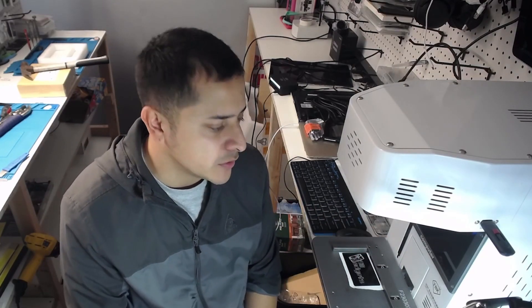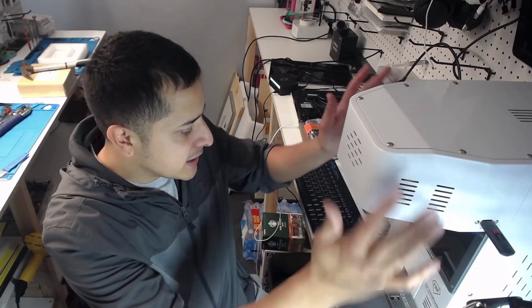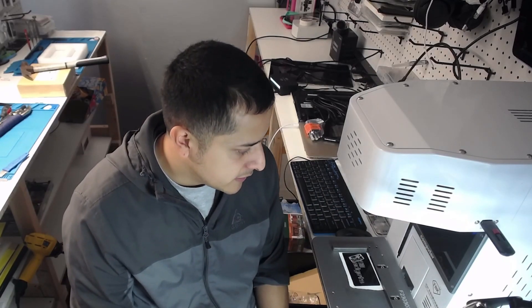Alright guys, so there you have it. The TBK958F has a built-in computer, comes with a mouse and keyboard, it's a 20 watt, it's very strong, it's nice and compact, built-in fume extractor, and autofocus. If you guys want to buy one, go to the link in the description. If you purchase it through us through that link, you will get professional training by me.